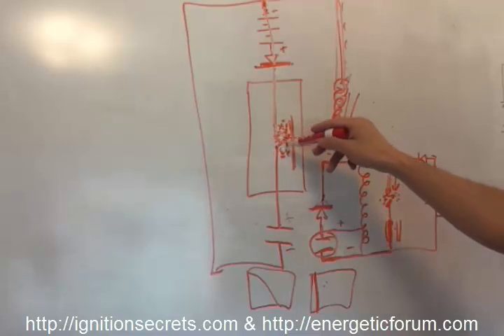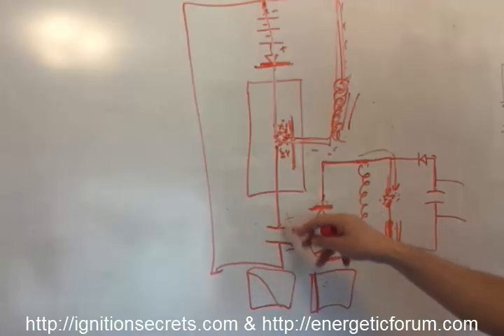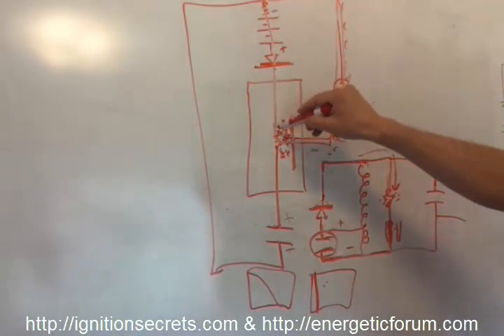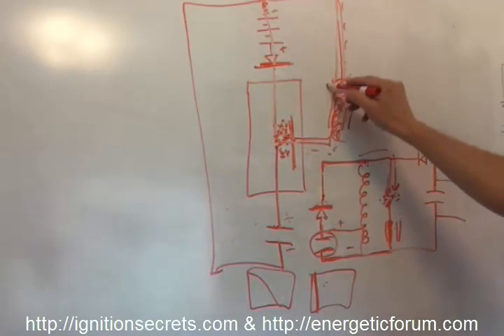I believe he's talking about high voltage spikes ionizing the gap, and then mixing DC — which is the direct current from this battery discharging directly over a spark gap — and that's what's pulsing the inductor.